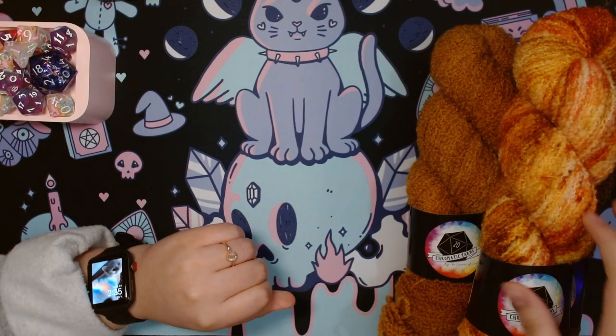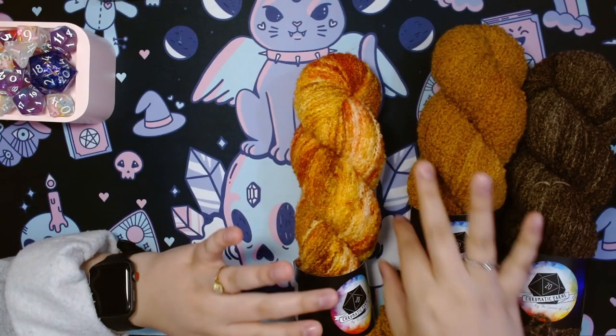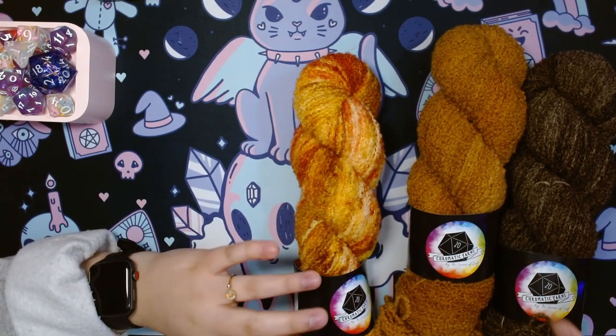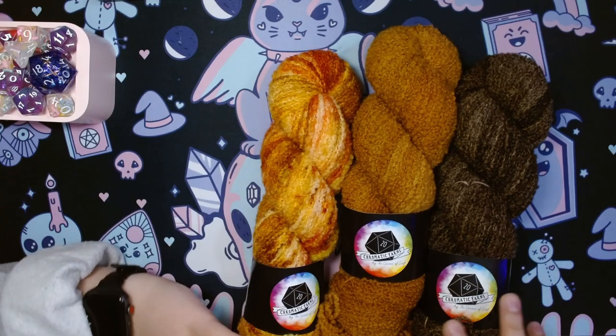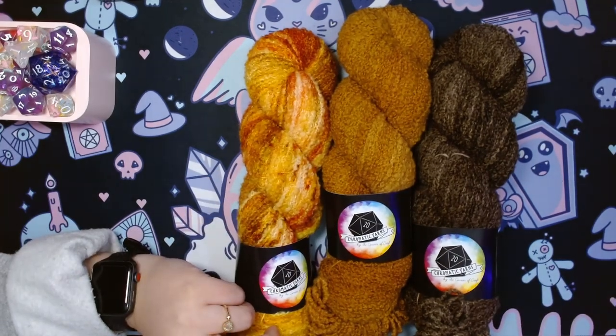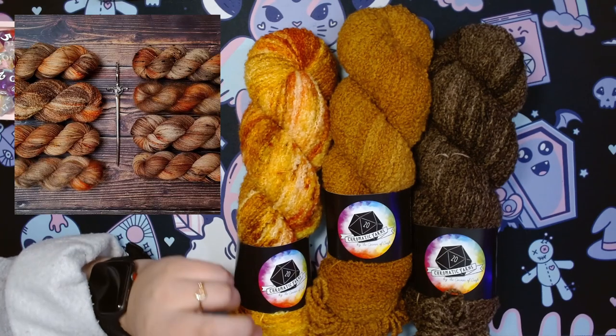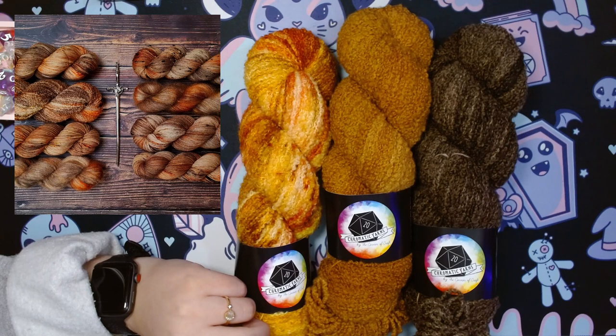A lot of the colorways in the collection are limited since it was released several months ago, and I was late to the game. I really wanted the colorway 'What in the Eight Hells Is Coffee' and the boucle version — sold out. My heart broke a little and it still kind of hurts, but we move on.